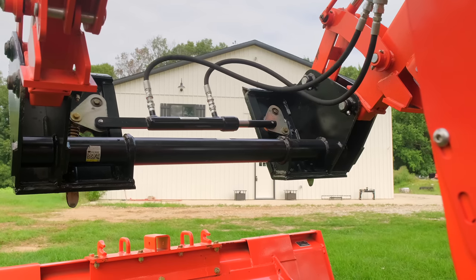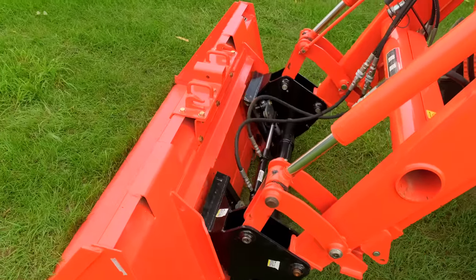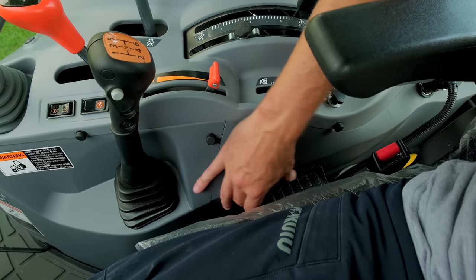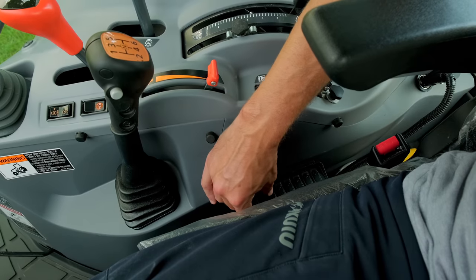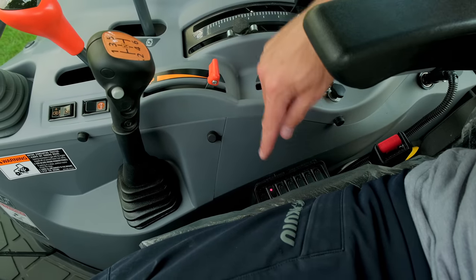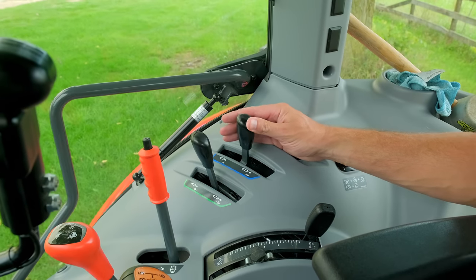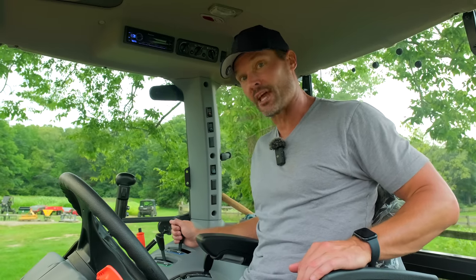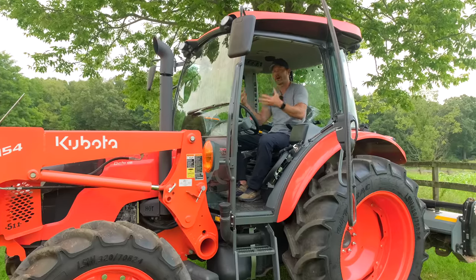It operates the same way as those skid steers do. This is our switch panel here that's controlling the circuits on our multiplier. This switch will direct flow through my hydraulic quick coupler — I turn that on and then use the regular lever: push it one way to lock, the other way to unlock. If you want to use a different circuit, say you have a hydraulic top link or a snow blower with hydraulic chute rotation, you just select the switch for whatever function you want to operate and use the same lever. Really easy setup — you get a lot of versatility, and it's a cheap way to get more hydraulic functions on your tractor.